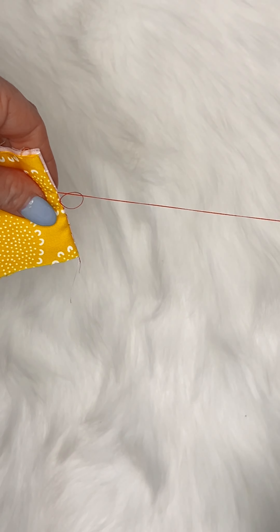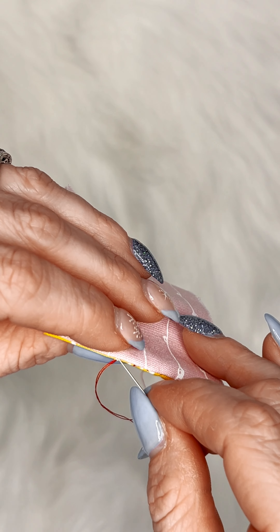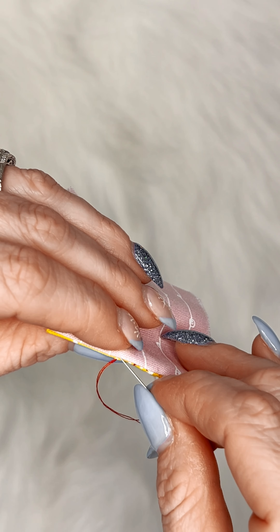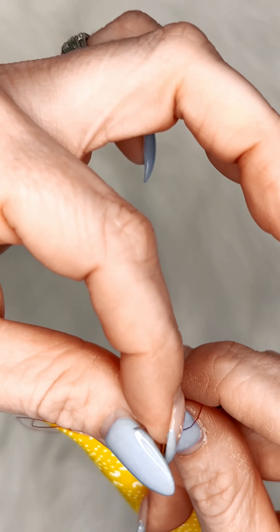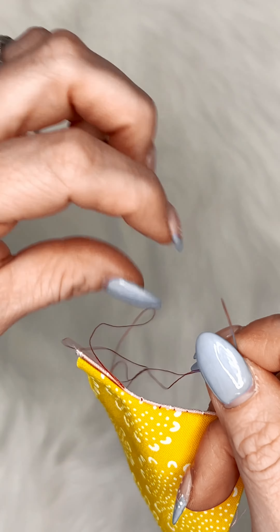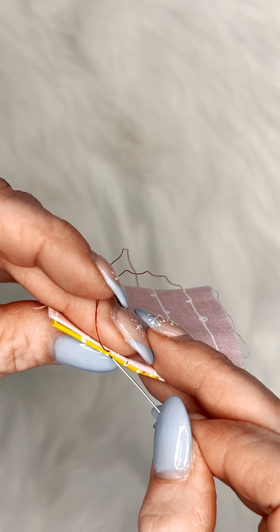I personally prefer to pull each stitch tight before going on to the next one. I find this helps keep your stitches clean and straight. Where you come out from the one fabric you want to go back in directly across on the second fabric — this is going to ensure you don't have any holes.